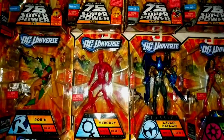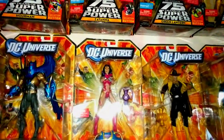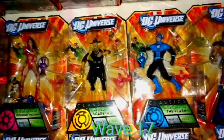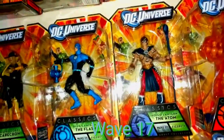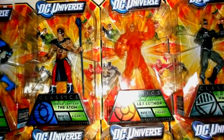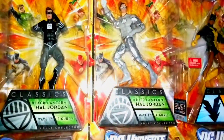Mercury, another Metal Man, the awesome Azrael Batman, Star Sapphire Wonder Woman, the yellow Scarecrow from the Sinestro Corps, the Blue Flash, the Indigo Atom, the Orange Lantern Lex Luthor, and the Black Lantern and the variant White Lantern Hal Jordan.